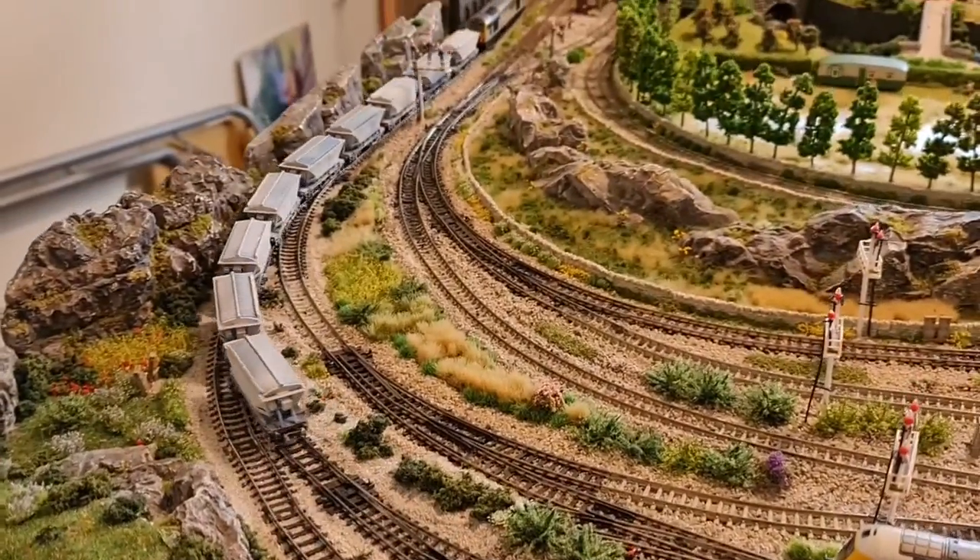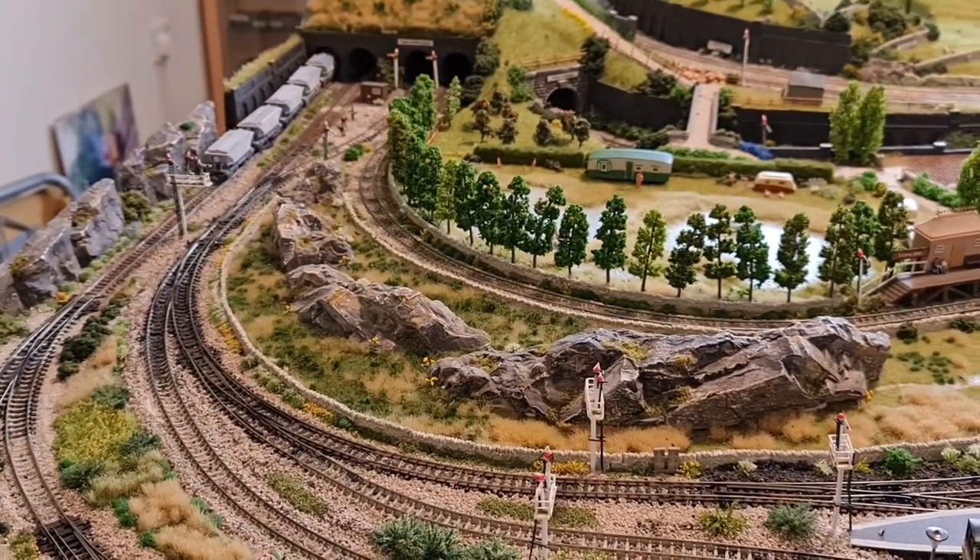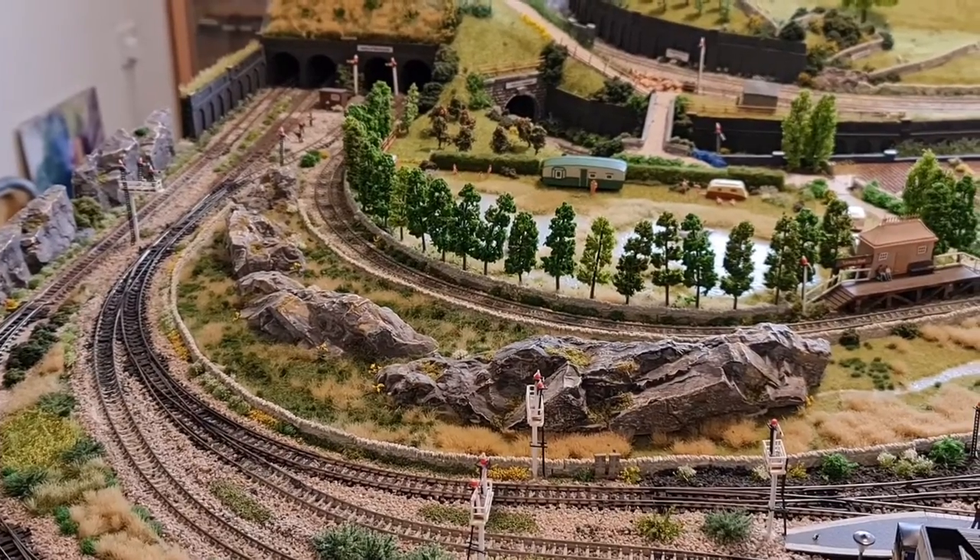I'm waiting for two more of the China Clay ones to come, to make a rake of 11 then. Thanks for watching.